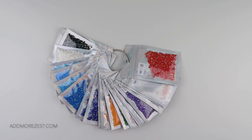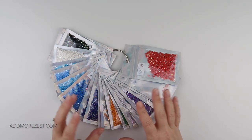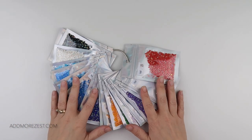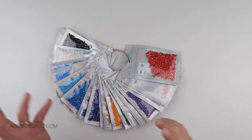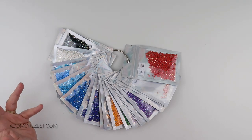Hi and welcome to Add More Zest. My name is Rebecca, also known as 4kidsat147, and it's time for tip and trick number 51. I actually did this in a recent video while sorting out my AB diamonds. I decided to keep them on rings and I'm trying to incorporate them more into paintings, and somebody actually commented and said that should be a tip and trick.